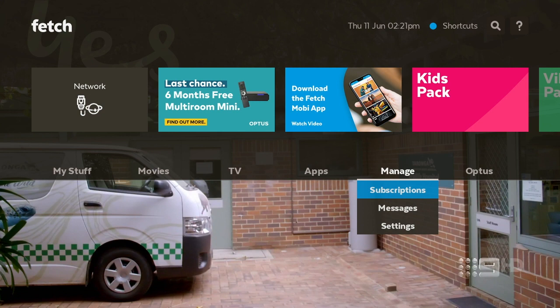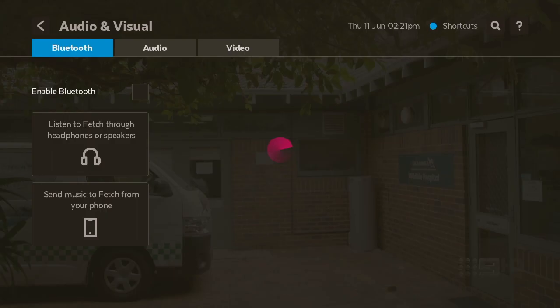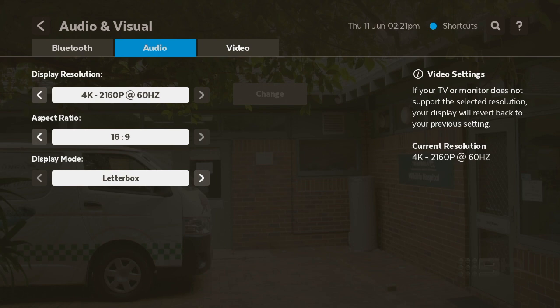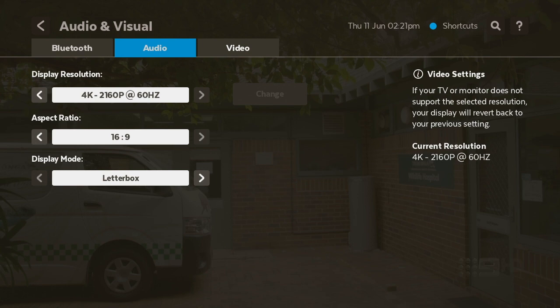Now let's go to Settings and then Audio — I'll show you exactly why. If you've got a 4K TV, definitely do this. The Fetch TV box when you first set it up defaults to 720p. You want to update it to 4K so your Netflix will work in full 4K. So if you want Netflix in 4K, go into Settings and change that. That's all changed, so we can go back.